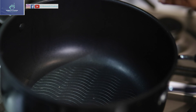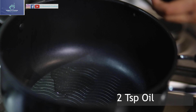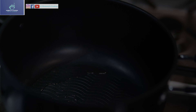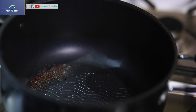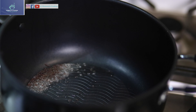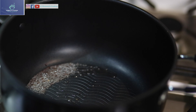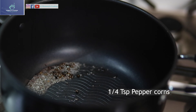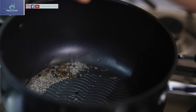Firstly, in a pot add about 2 teaspoons of oil. Once the oil is heated up, add some mustard seeds, peppercorns, and dry red chillies.